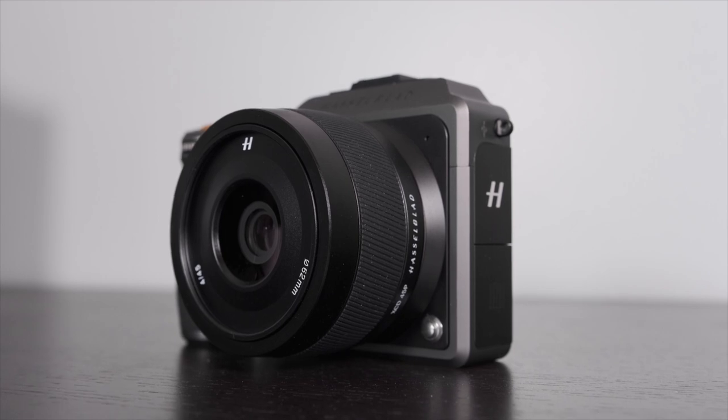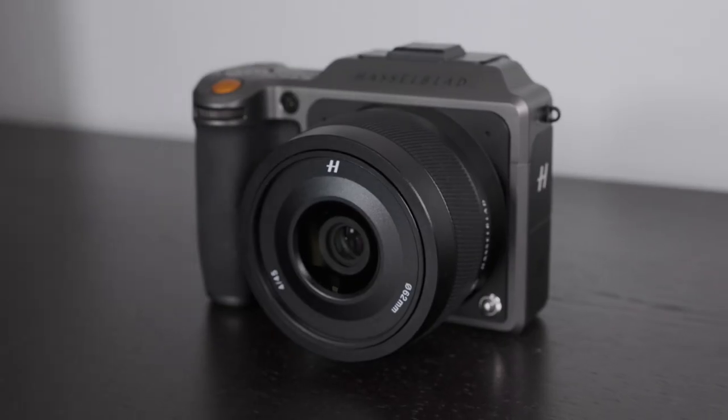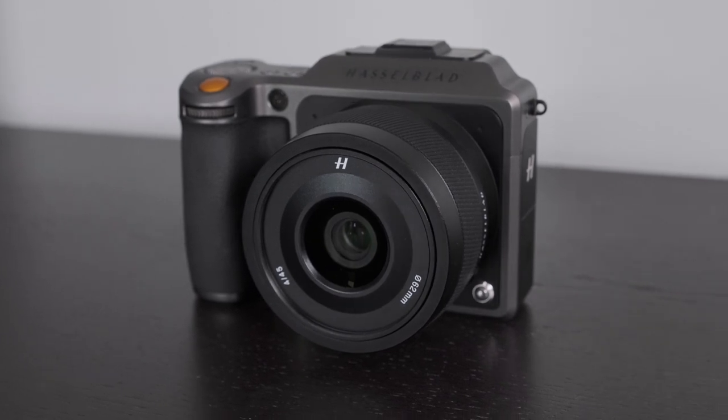So this new camera — no, it's not a Fuji. In fact, I sold the X-H1, which I loved, and I also sold my Fuji 16mm f1.4, a Canon 80D, and a bunch of Canon lenses and other things to buy this Hasselblad X1D2 50C with the 45mm f4p lens.